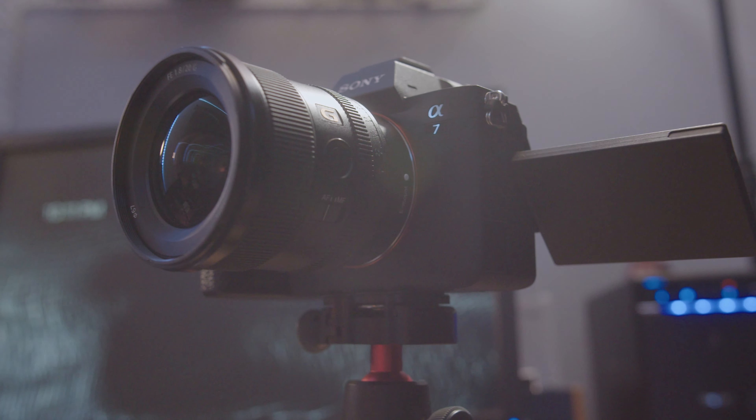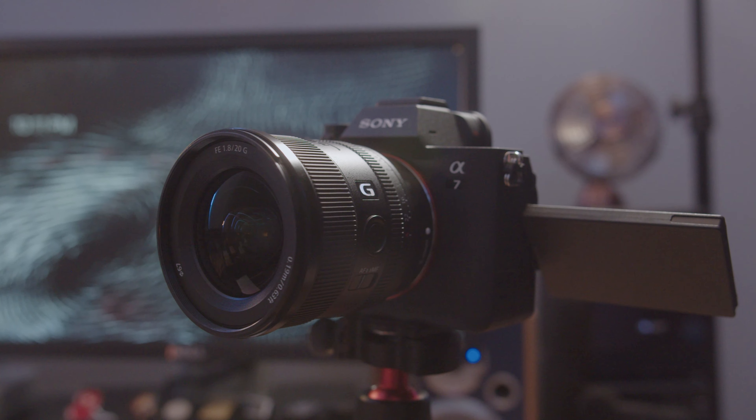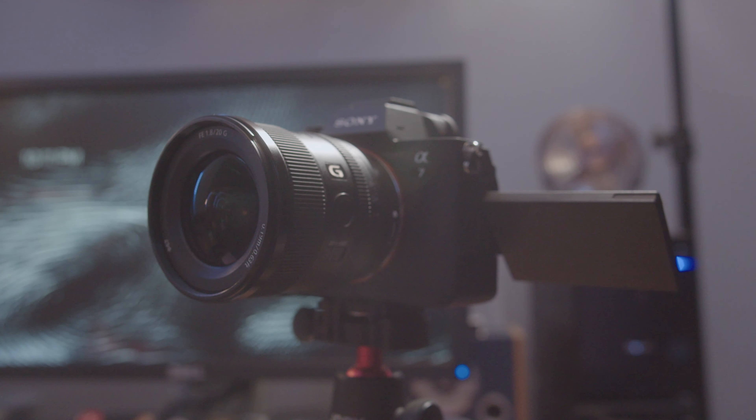There are tons of videos on YouTube already reviewing the a7IV, going through menus and really going in depth about the camera, so I'm not going to repeat any of that. What I'm going to cover here are things I tried to look for and couldn't find information on — specifically on USB streaming. It's a new feature on the a7IV and a very welcomed one, because I did use my a7III for streaming, mostly for Zoom calls and things like that.